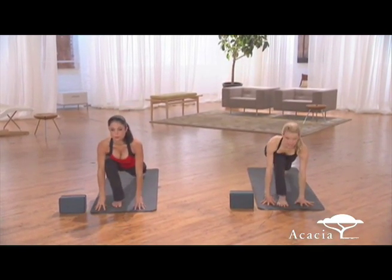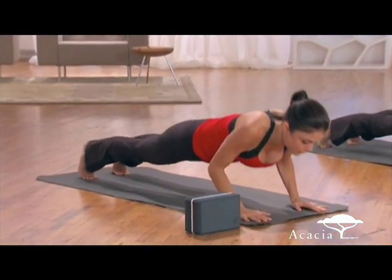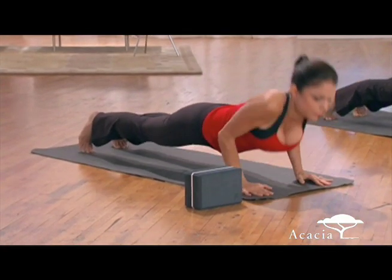Now step your right foot back to meet it — plank. And we're going to lower into a chaturanga pushup, so you go down, and then you press right back up. So evil.